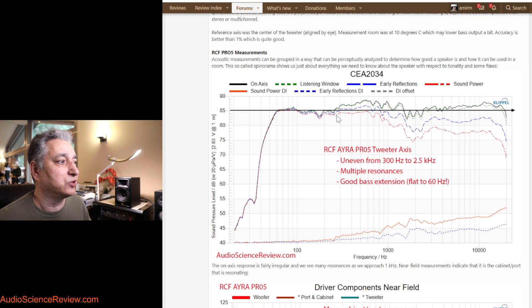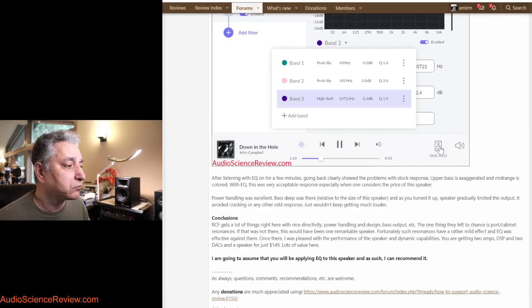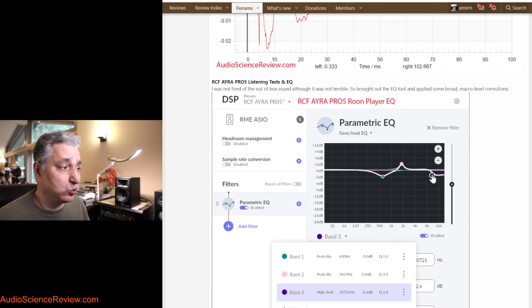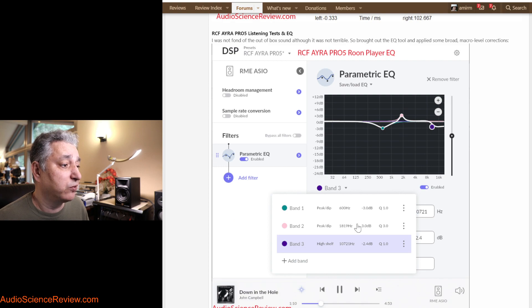The on-axis response is really chewed up, so to make a proper correction you'd have to build a lot of filters. I took a shortcut — I had a hump, so I put an inverted hump in the EQ, treating it as continuous. I had a dip, so I put an inverted one above. And the response was going up at the top end, so I put another one going down. Just three simple filters — I didn't try to precisely match every deviation.